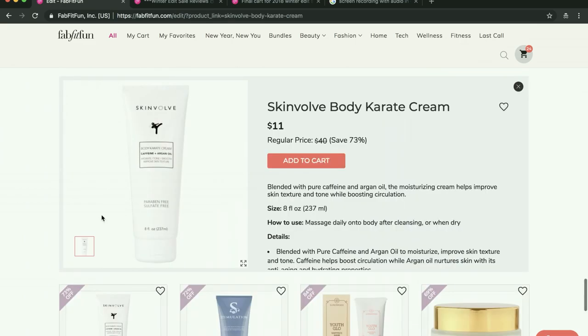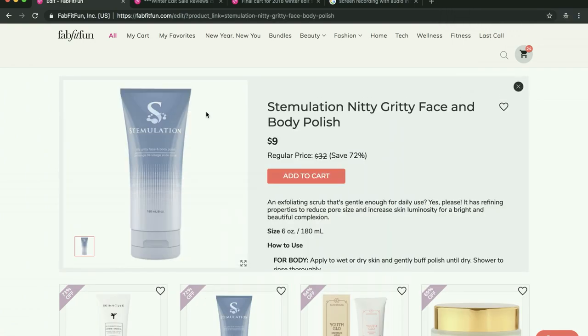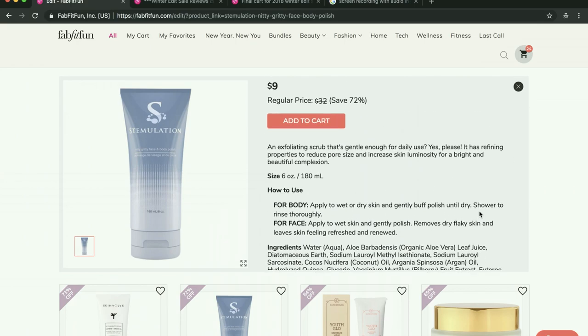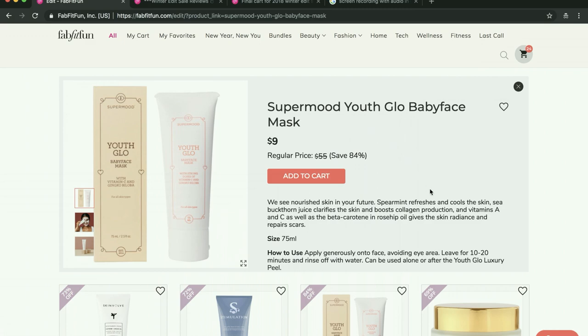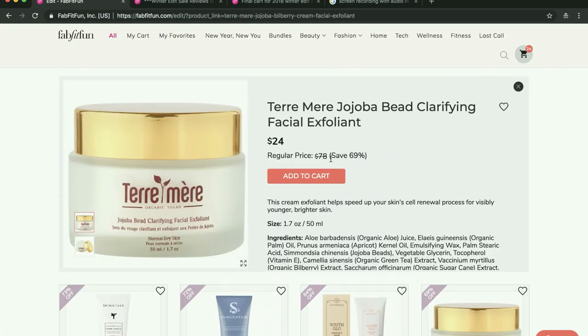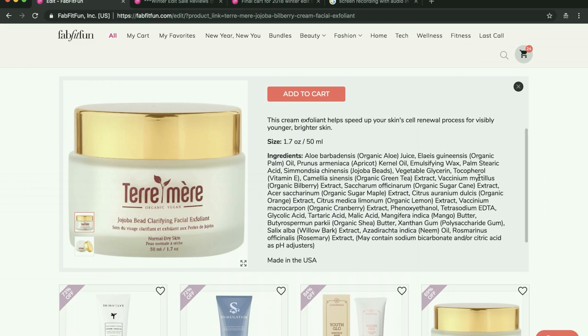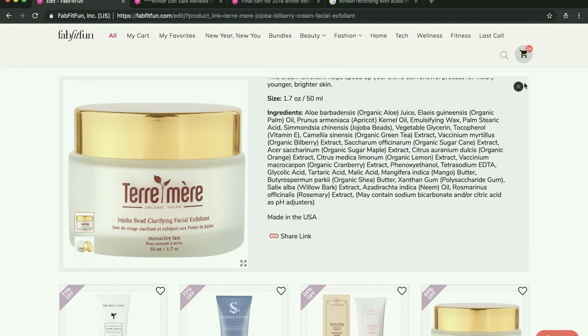I've seen a couple of people say good things about some of these items and some really bad things about others. This is Super Mood — I tried their serum and I really like it, but I just don't need another face mask, so I can't justify getting that one. I love Terramere but I don't need another exfoliant — there are so many things here. Terramere is vegan, cruelty-free, all of that stuff, but they're extremely pricey. There's also a moisturizer by Terramere — same thing. I just can't justify it. I wish I could get all of these things.